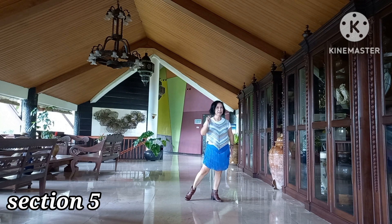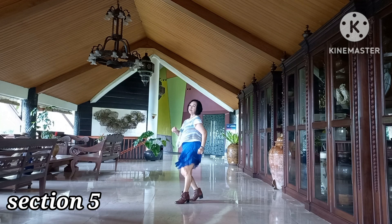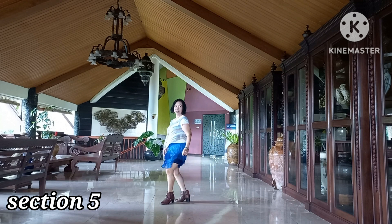Section 5: 1 and 2 and 3 and 4, 5 and 6 and 7, 8.